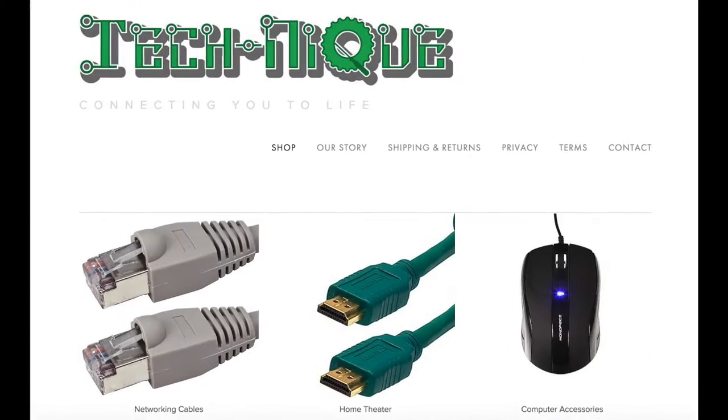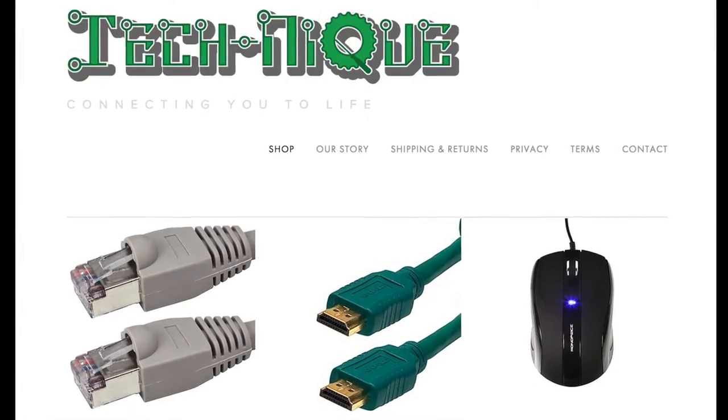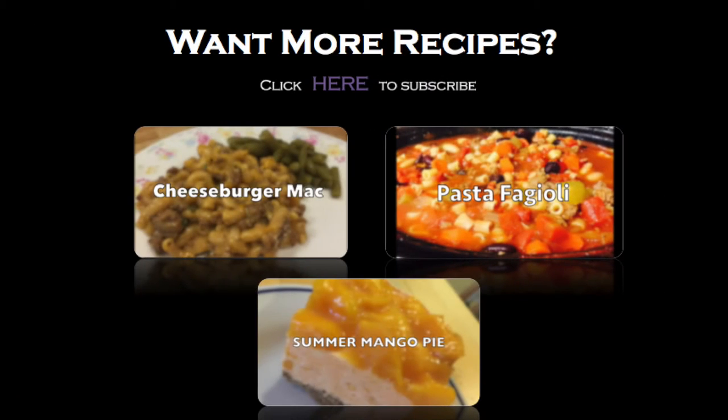This video was happily sponsored by Technique — that's tech-neek.biz — your one-stop shop for your technology needs. I'll see you next time.